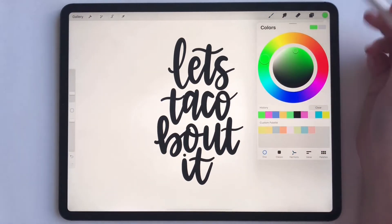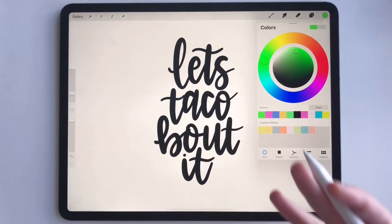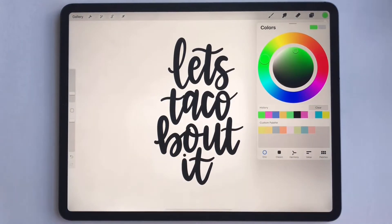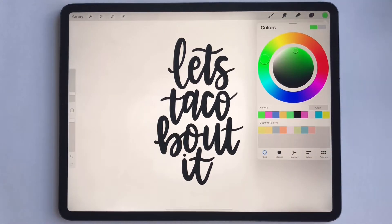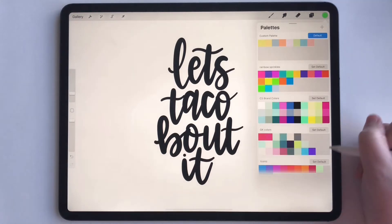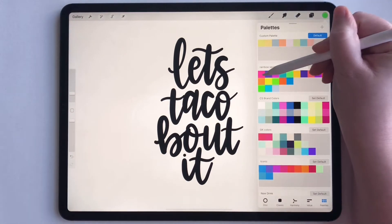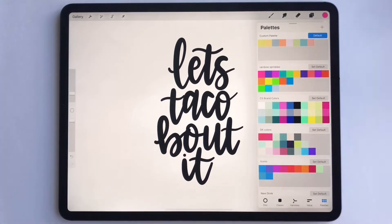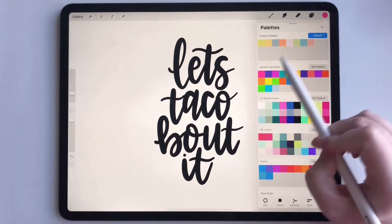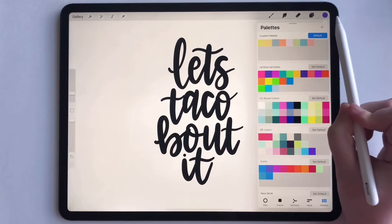Okay, so we're going to go up to our color palette right up here. I've already lettered this piece but I want to fill it with some different colors — because it's about tacos, I don't want it just to be black, I want it to have a little more vibrancy. So let's go to some colors. Select the pink, and how you know it's selected is it will pop up right here in the circle. If I select this purple you can see that purple popped up there — that's how you know you're selected on it.